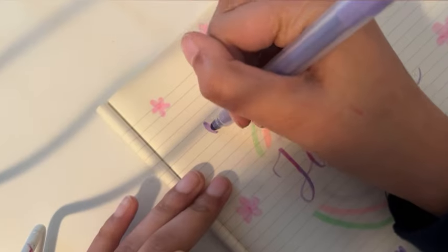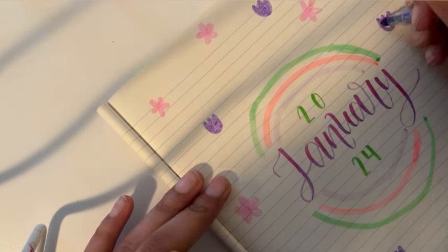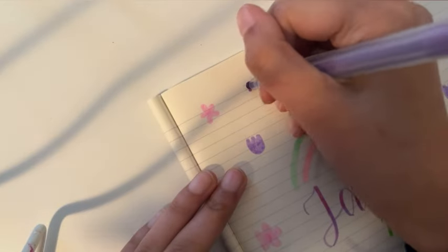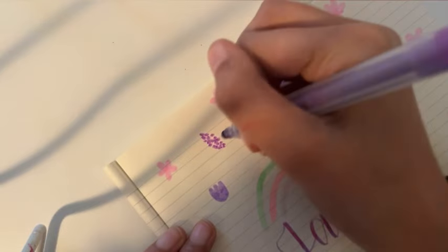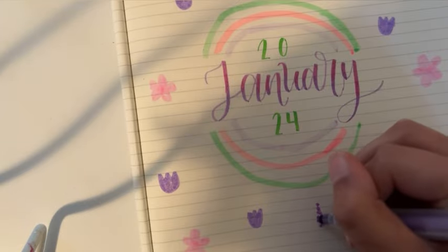The last time I bullet journaled was November of 2021, so it's been a while. I've really only bullet journaled three times before this — September, October, and November of 2021 — which are the three videos on my channel.